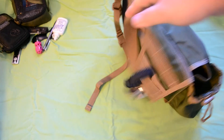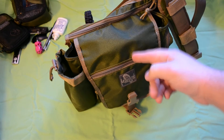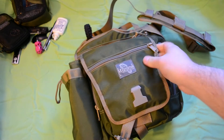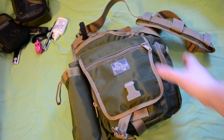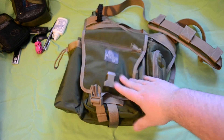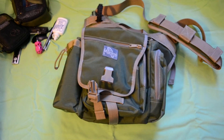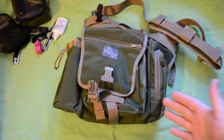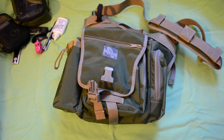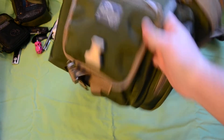It comes in three colors: black, khaki green — which I thought was the most unique color — and khaki foliage. The great thing is it won't break the bank either. It's only about $70 from their website, compared to the original Jumbo at $100. So you're basically getting the Jumbo but lighter, and spending a lot less. I think it's great value for money and another great product from Maxpedition.